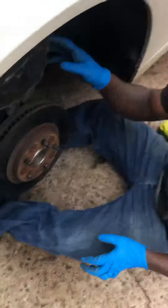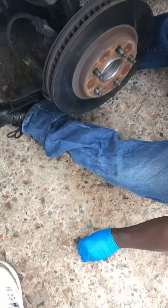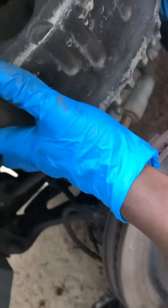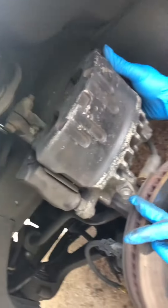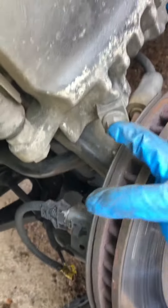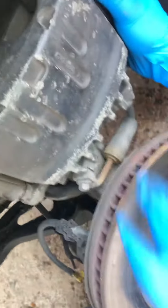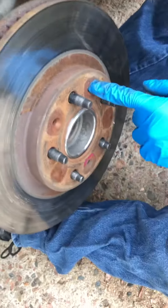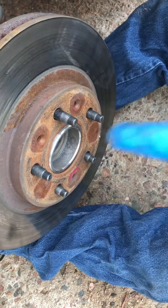Once you get those two 18 millimeter bolts off, watch out for your caliper because it will try to drop. You also need to take off the brake line — I think it's a 10 or 11 — and you're going to leak some fluid, but that's okay.